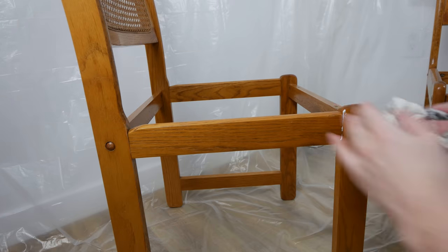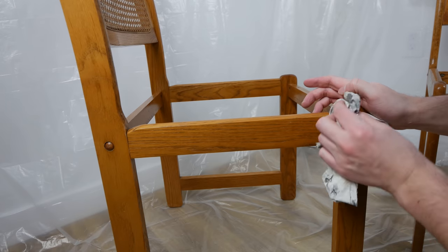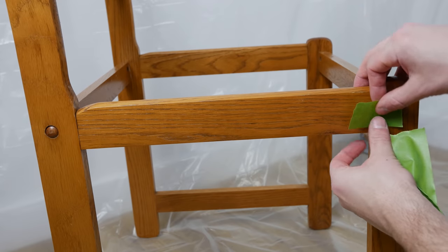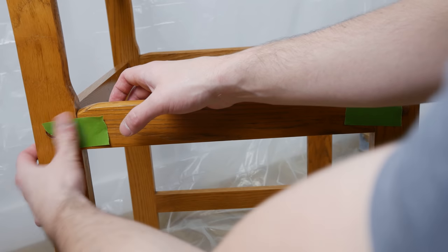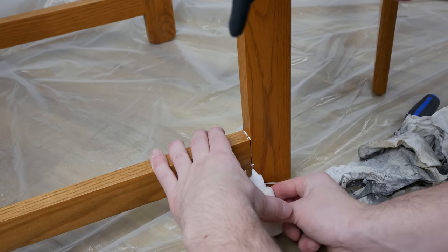Since I didn't have enough clamps, I cleaned up the glue and then just put painters tape on each piece to hold it in position as best as possible. That was the best way I could go about it given how many chairs I had.